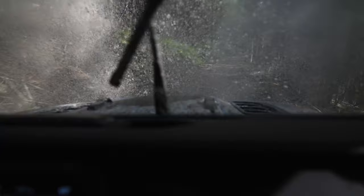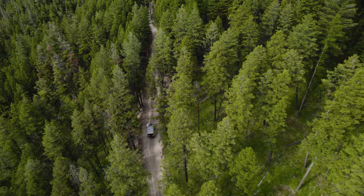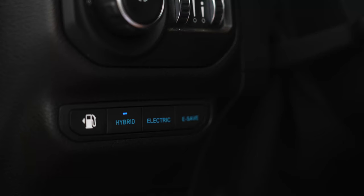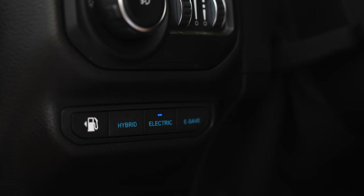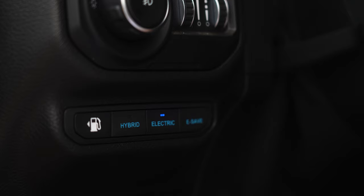The next thing I'm going to go over is the three modes of operation buttons. This determines how and when the pure electric range is used. The first one is hybrid mode — that is the electric motor and gas motor working together to get the most power possible. The next one is electric mode, where it only uses the electric motor unless more torque is required. The next one is e-save mode, which uses the gas motor only.